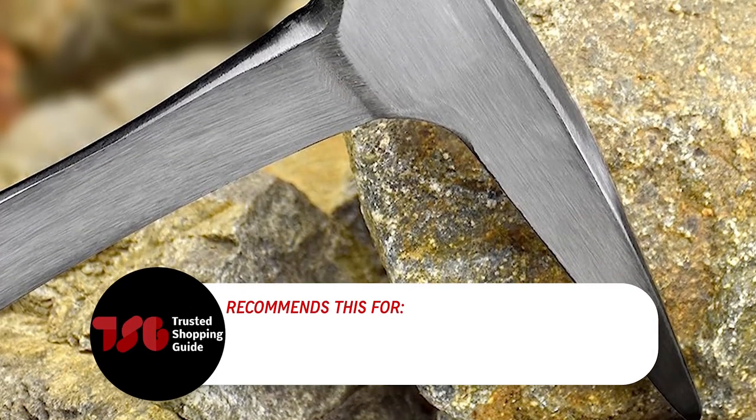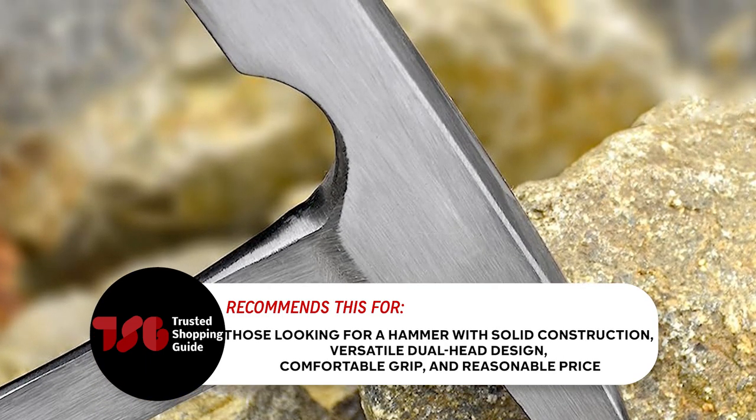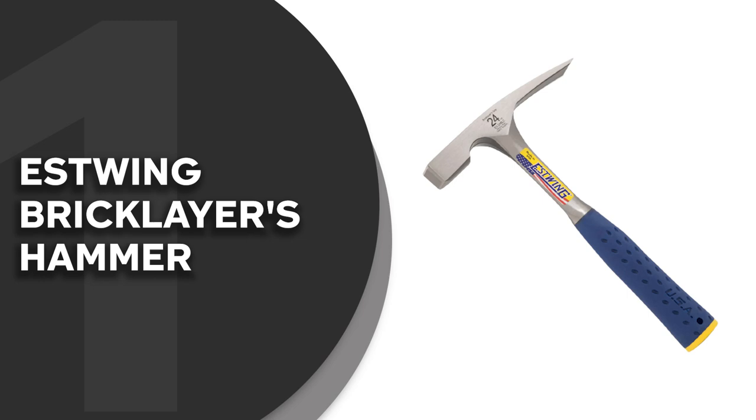The Trusted Shopping Guide team recommends this to those looking for a hammer with solid construction, versatile dual-head design, comfortable grip, and a reasonable price.